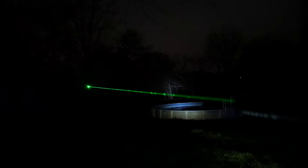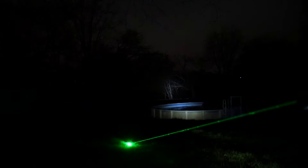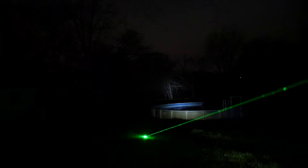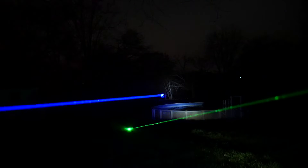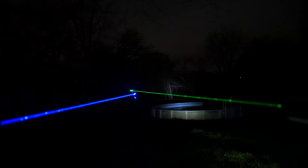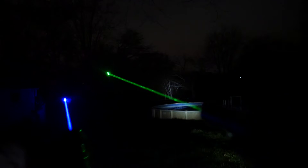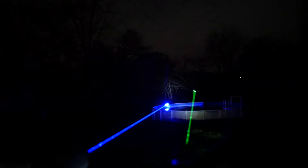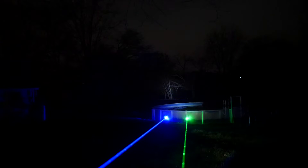Previously the brightest laser I reviewed was the 7 watt Striker. This Challenger 2 is very bright, but in a side-by-side nighttime comparison I personally still think the 7 watt Striker looks more visible. The camera likely makes the blue look more visible, but even to the naked eye the blue still wins out for me. Online calculators say the 1.2 watt green should be brighter than the 7 watt blue, but I'm just not seeing it — in my opinion the blue still wins.